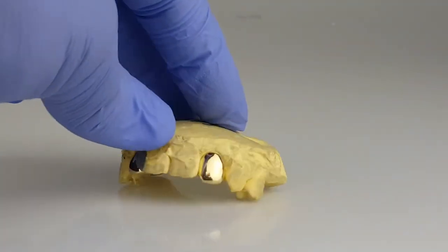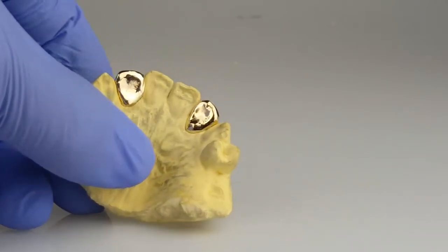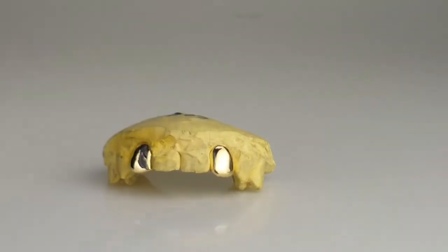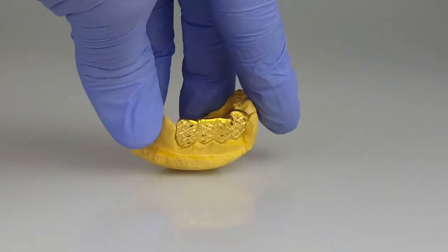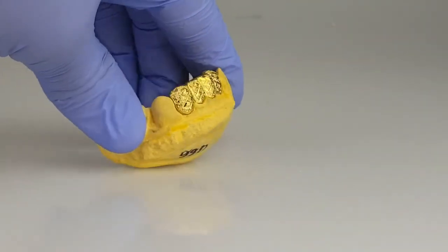10k gold. Four bottom teeth, diamond cut, diamond dust. Gold plated over 925 sterling silver.